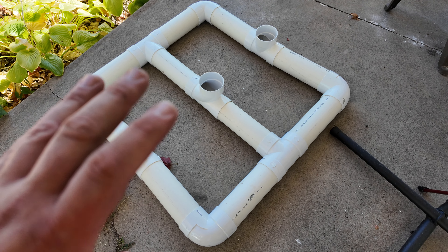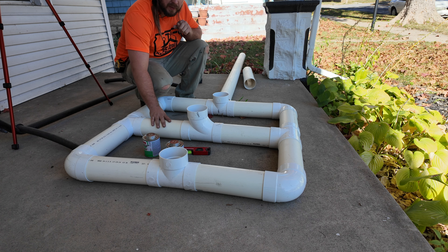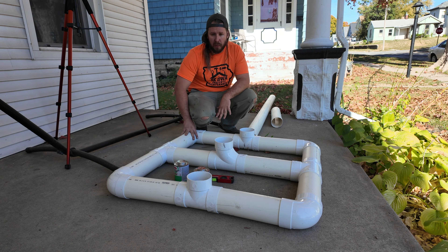Now comes the fun part — we're going to pull this back apart and glue it. For this part, you're going to need your primer and your glue, and then you're going to need a level in order to put this together.